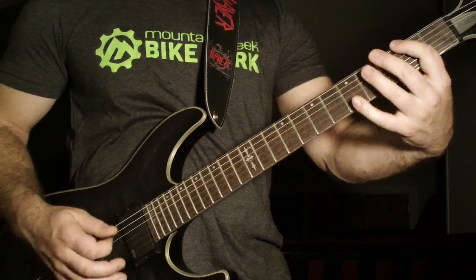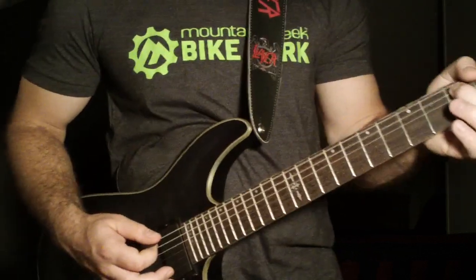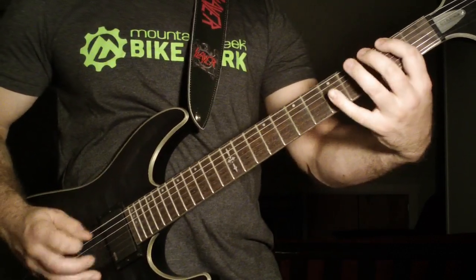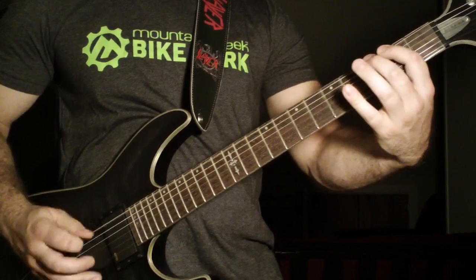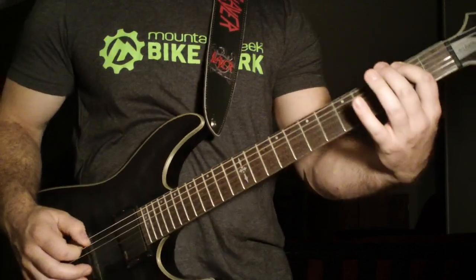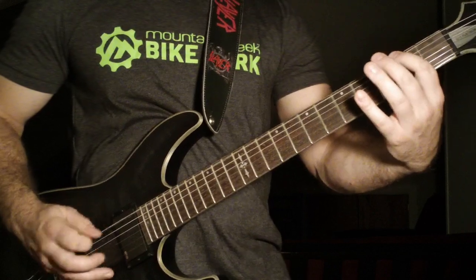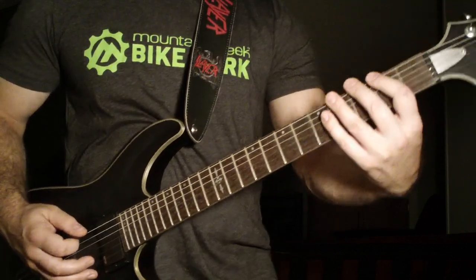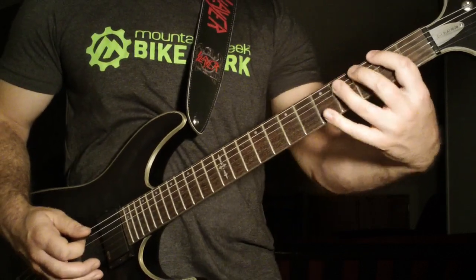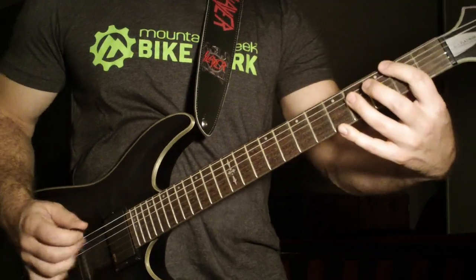I alternate pick all the way down. After that second fret sixth string you end on the third fret fifth string. I'm alternate picking and still palm muting that second fret of the sixth string. Then I'm going to do it open real quick again, except going four, three, two down the fourth, fifth, and sixth strings, then right to the open sixth string.